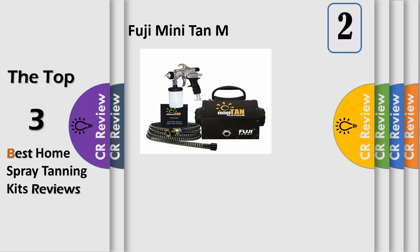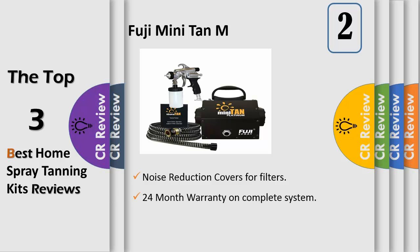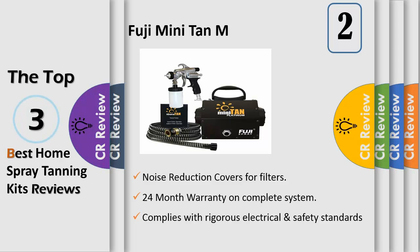Number 2 features Fuji mini tan quiet turbine technology, noise reduction covers for filters. Air is drawn through rear slots, preventing direct sound. Heat dissipation box for cooler running, longer life turbine motor. 24-month warranty on complete system. Turbine is lightweight and portable, ideal for both the salon or mobile. Complies with rigorous electrical safety standards, ULC SAF proof for cosmetic use, reset safety switch, and user manual containing training on spraying techniques.